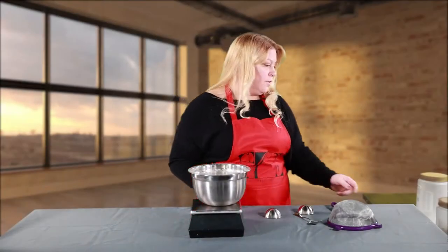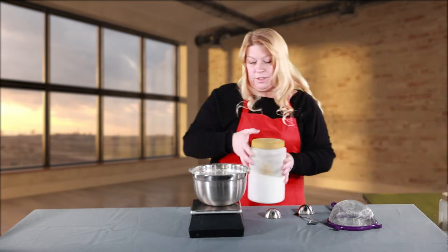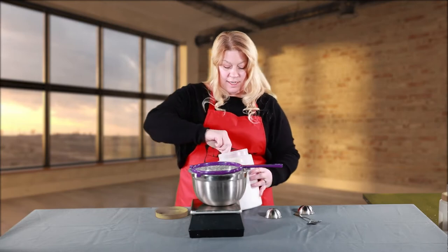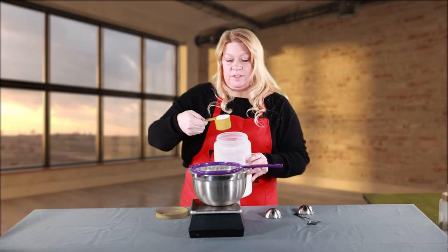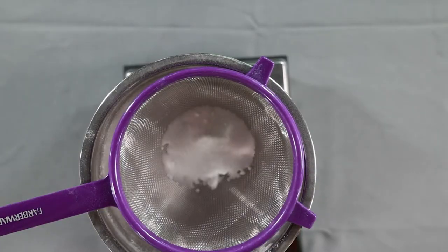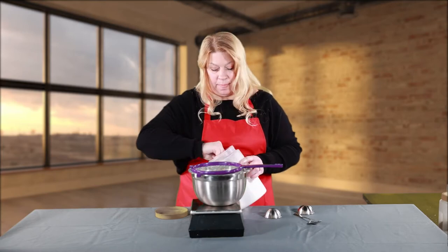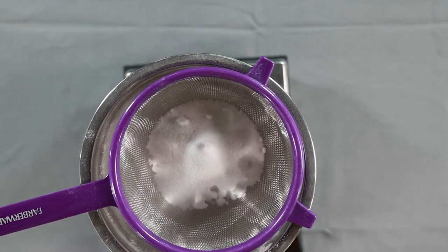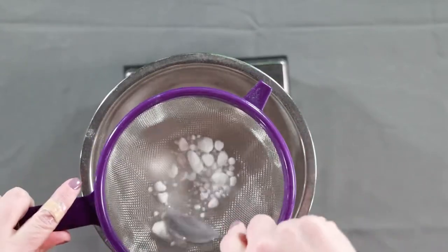We are going to tare our scale and we are going to use the citric acid. I'll pick it up carefully so it doesn't fall all over the place. I also like to sift the citric acid, because that can also be clumpy. We are going to use eight ounces. The baking soda and the citric acid together will cause all the bubbling that you're going to have in your bath. You can see here that it's all clumpy, so you want to just sift that through real nice.